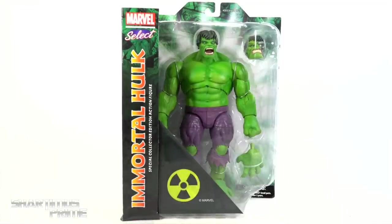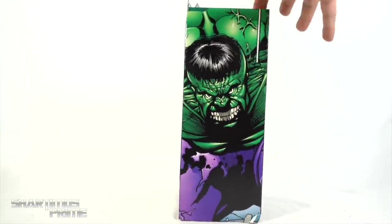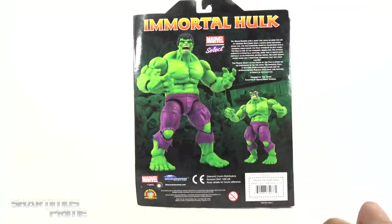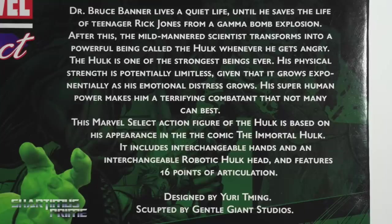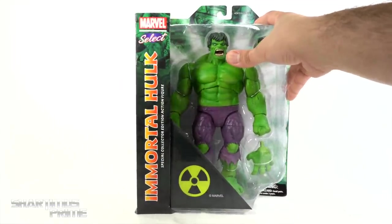This is a hefty figure — it looks so dope already. You get the radioactive symbol right there. It says 'Immortal Hulk Special Collector Edition Action Figure' on this side. I ripped the box a little bit but you can see Hulk right there, and on the back you get product shots and comic book panels in the background. There's a read-up if you want to pause and read it.